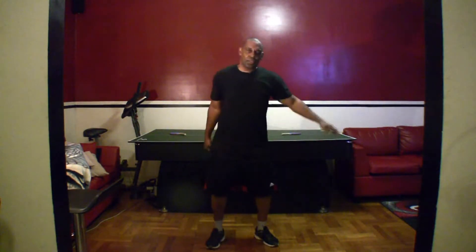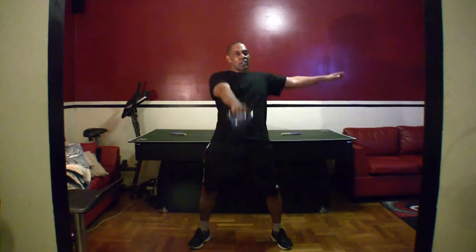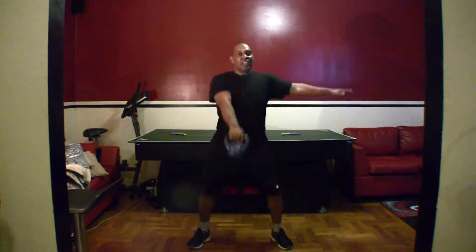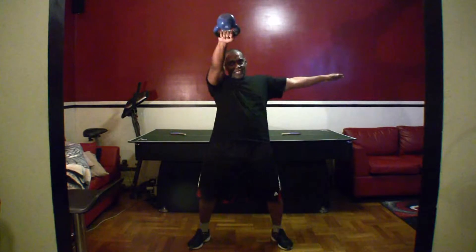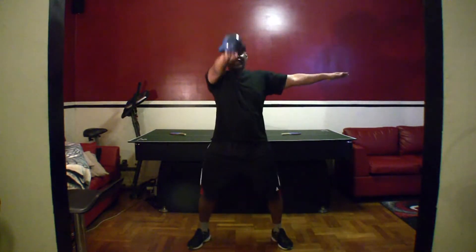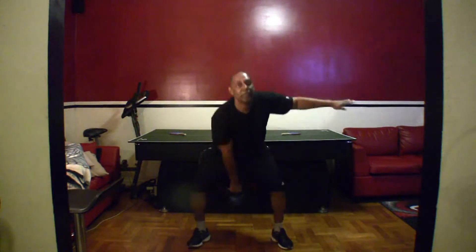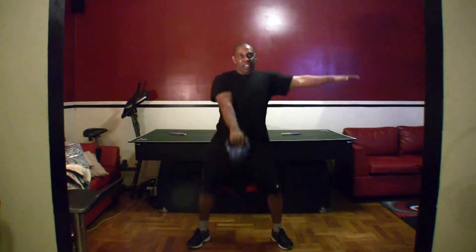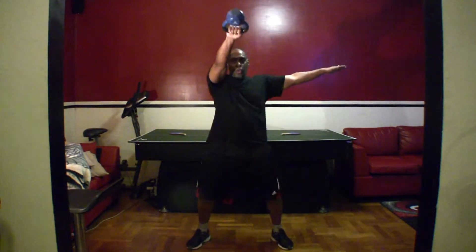Hip throw, one arm. You ready? Let's go. One, two, three, four, five, six, seven, eight, nine, ten, eleven, twelve.